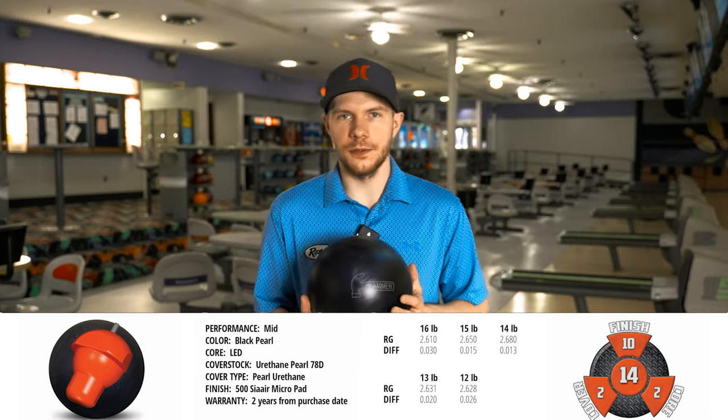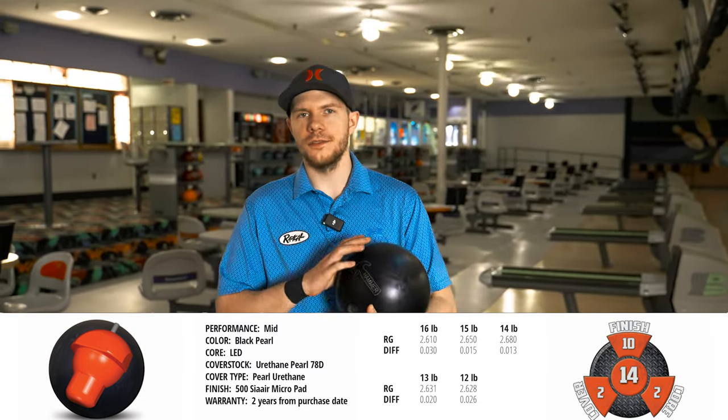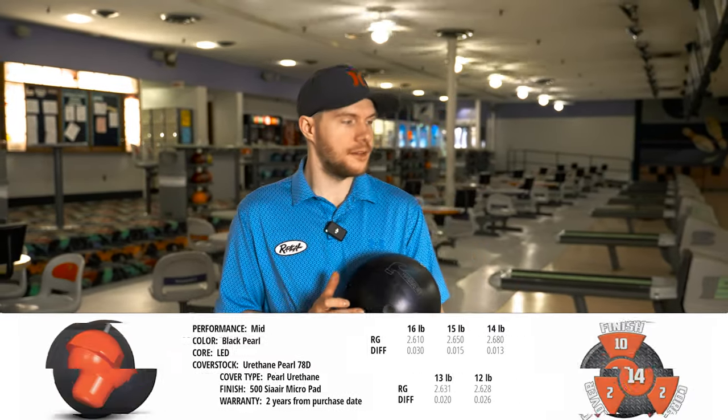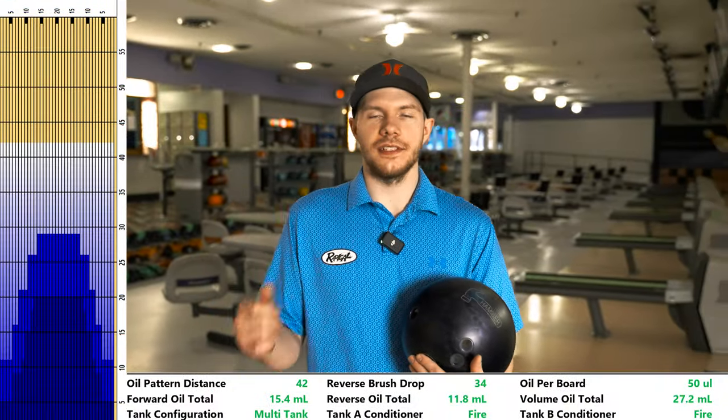This ball still has the LED core, like the one in the Purple Hammer. It has a high RG of 2.6 plus, a low differential of 0.013 at 14 pounds and 0.015 at 15 pounds. What I'm going to be doing is bowling on last year's Nationals doubles and singles shot.